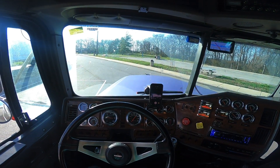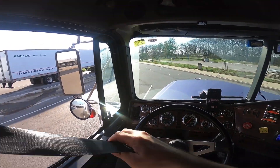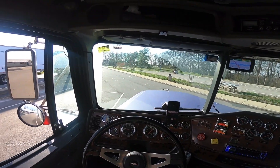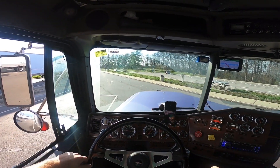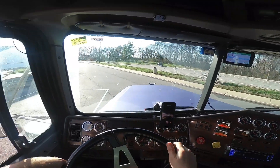Let's get this going. We got the magnificent view, the microphone is on, it's a beautiful day outside. The windshield is not as clean as it could be, but it is what it is — let's get going.